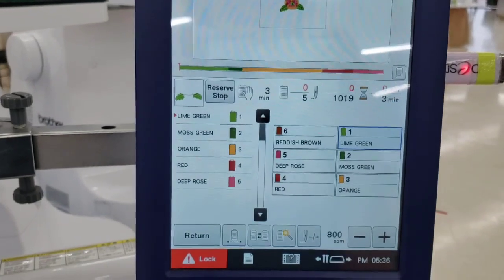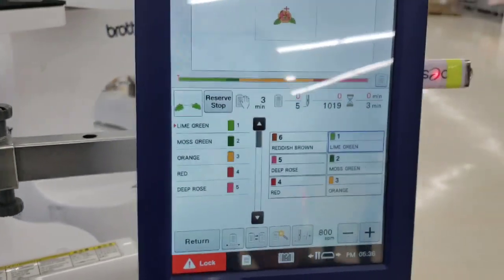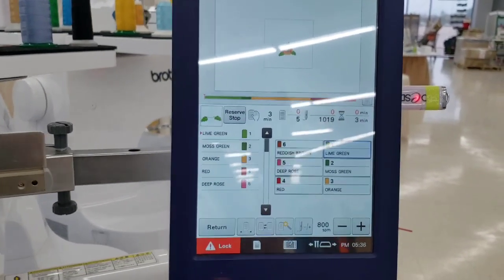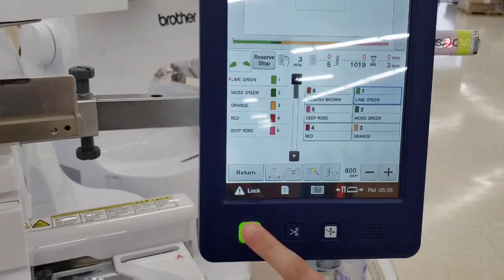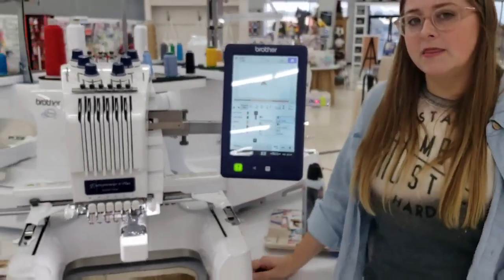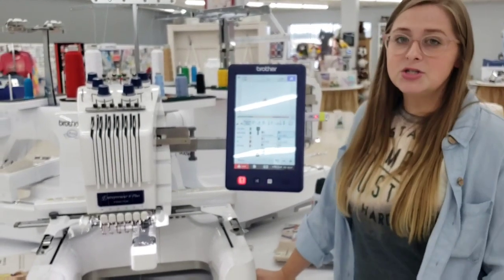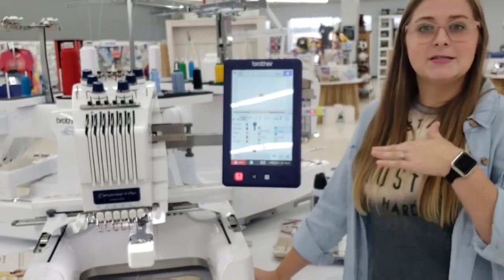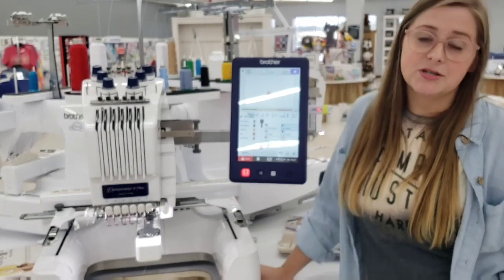The speed control shows that the machine starts at 1,000 stitches per minute out of the box, but we recommend around 800 on average, depending on your project. When you're ready to start, press Lock — that button highlights green — then press it and your embroidery begins. We hope this icon overview helps; give us a call at 318-869-1739, subscribe for notifications on future videos, and contact your local dealer with any questions.